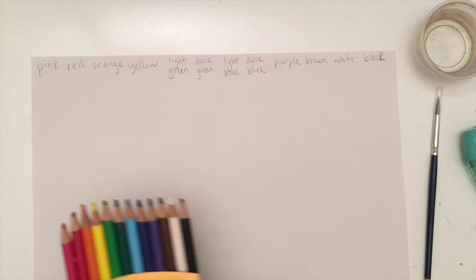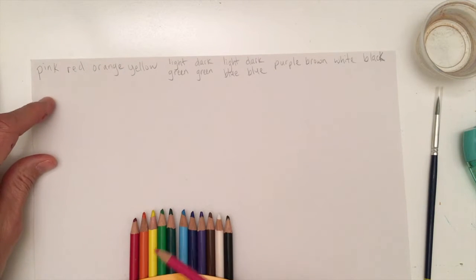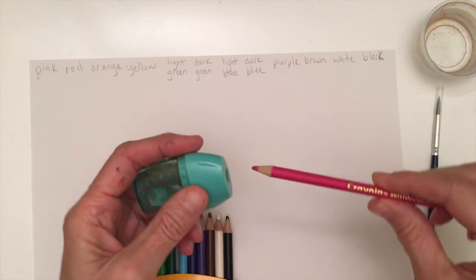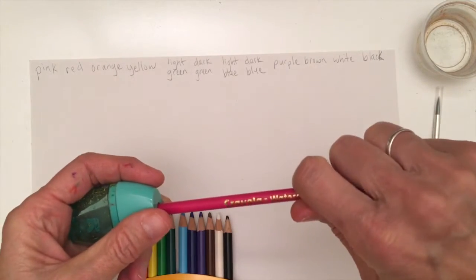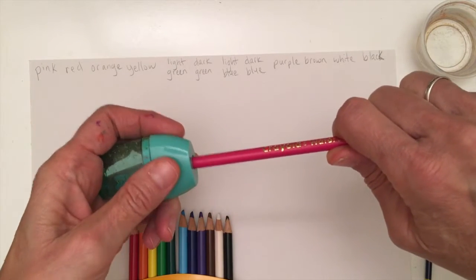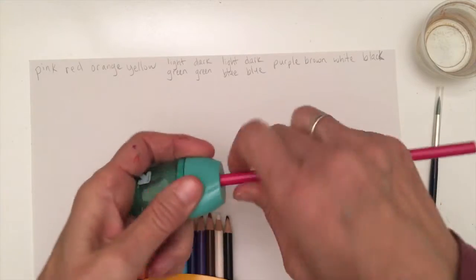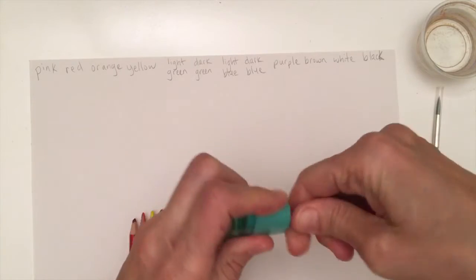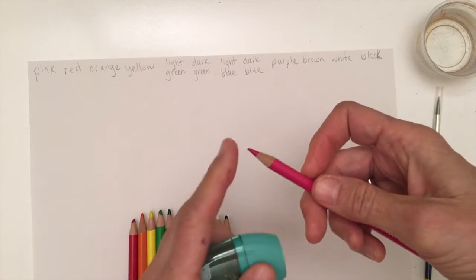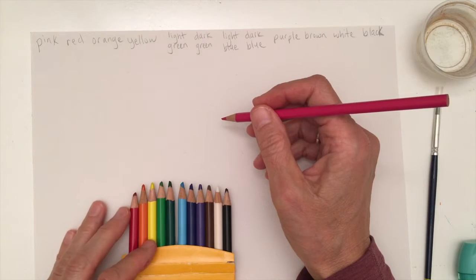I'm going to take one color at a time and put a mark on here. My pencils could use a little sharpening, so let me show you how to use the sharpener. With colored pencils, don't grip your hand far back — that puts torque on the lead and it'll break. Come up close, almost touching, to give more strength to the pencil lead and get a really nice sharp point. If you struggle with that, it's okay to ask an adult for help.